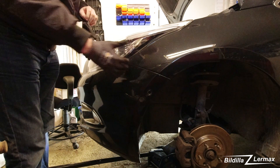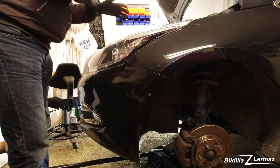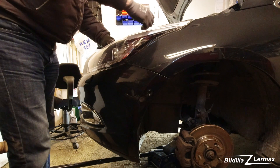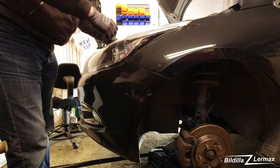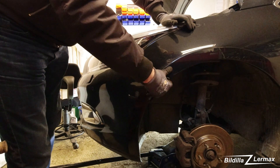To get the light out, I have to get the front bumper going forward. And to do that, I have to get these screws.